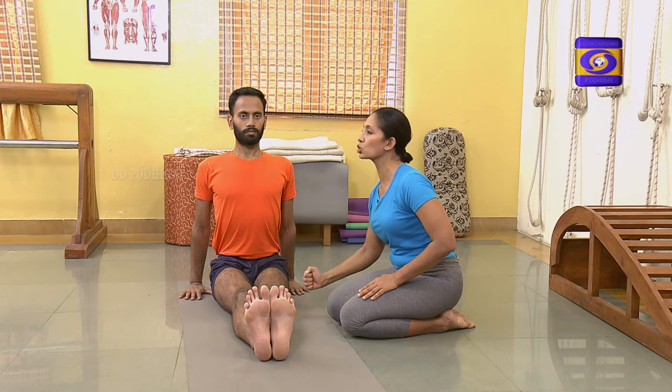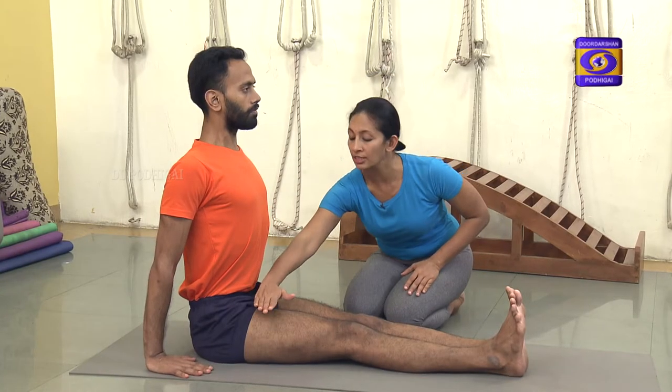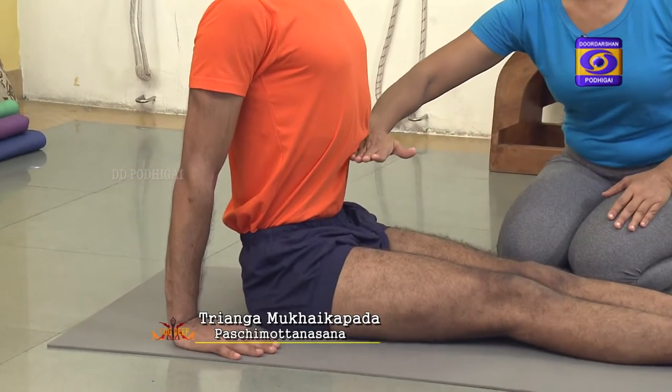We will now see how to do Triyanga Mukhaika Padha Paschamottanasana. Like all sitting and forward extensions, you start with the legs in Dandasana, where the thighs are together, thighs are rolled in, pressed down, the knees join, the entire length of the shins join as well as the ankles join. As in Dandasana, the whole leg should be extended downward against width. It is particular to note that against the thigh, the entire abdomen should rise up — the abdomen should not settle on the thigh or the hip area.